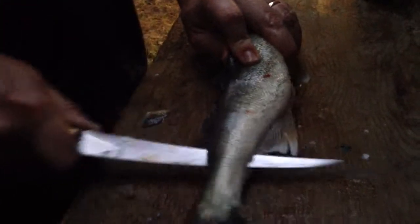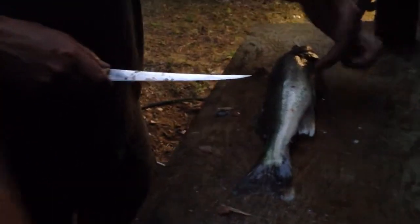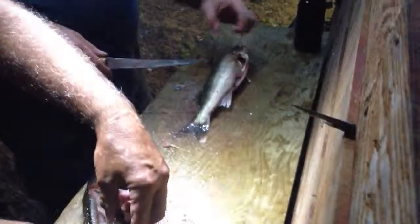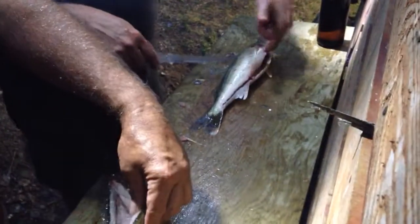Cut right across the top fin like that, and right across. I keep a little bit on the tail — some people would go right through, but I just keep it there. Now we've got cuts over the two fins, and just leave that as a little bit of leverage.